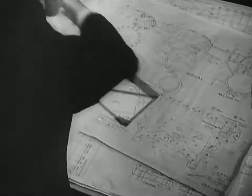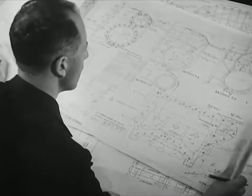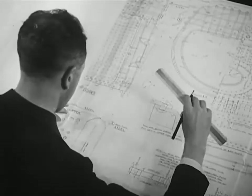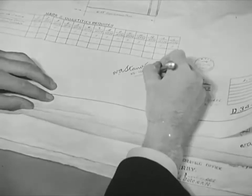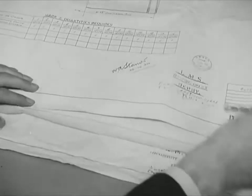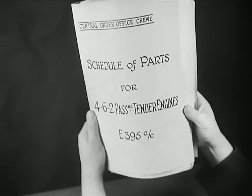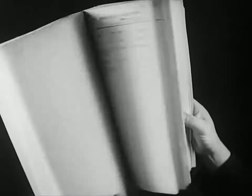Every new engine has to make its first appearance on paper. More than 370 drawings of the numerous parts have to be worked out and prepared. When plans have been approved, a specification is prepared — a volume that runs to 361 pages and contains more than 2,500 items.